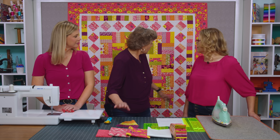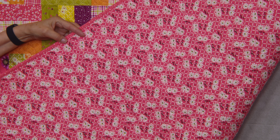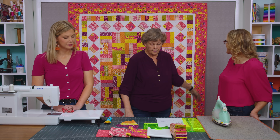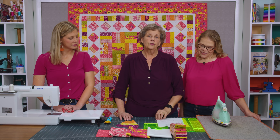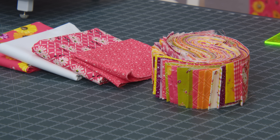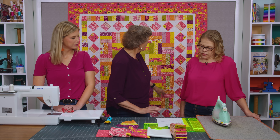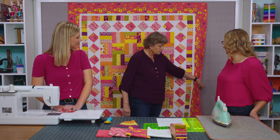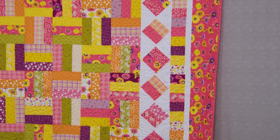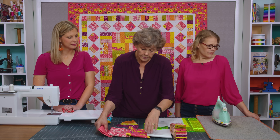For the backing you're going to need four and a half yards, or if you decide to go with a 108-inch wide backing, you'll need two and a quarter. Then we need a little bit of binding — about three quarters of a yard — and I just chose this little tiny piece from the print. It's just gorgeous, and I can hardly wait to show you how to do this.